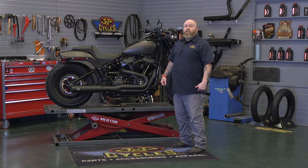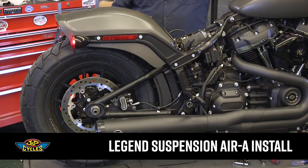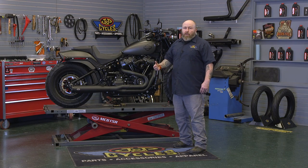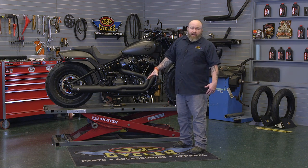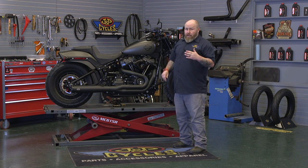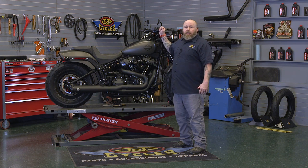Hey, it's Patrick from J&P Cycles. Today we're going to be installing a Legends Air system on our 2019 Fat Bob. This air shock is going to give us a little bit more adjustability than a coilover and allow us to adjust our rebound dampening and our ride height. This is a pretty straightforward install. It can sound a little daunting but it's going to be basically the same on all Milwaukee 8 Softail models.